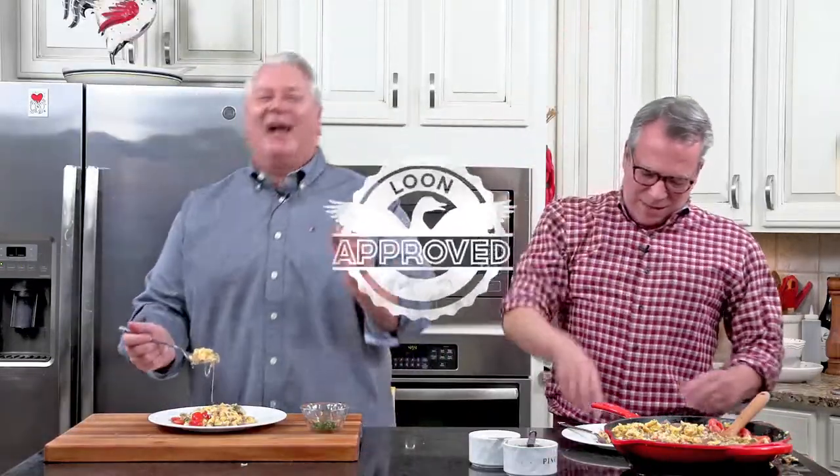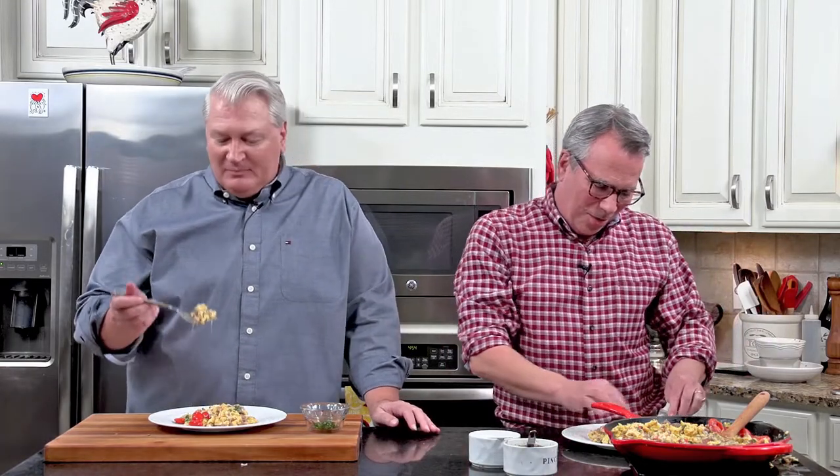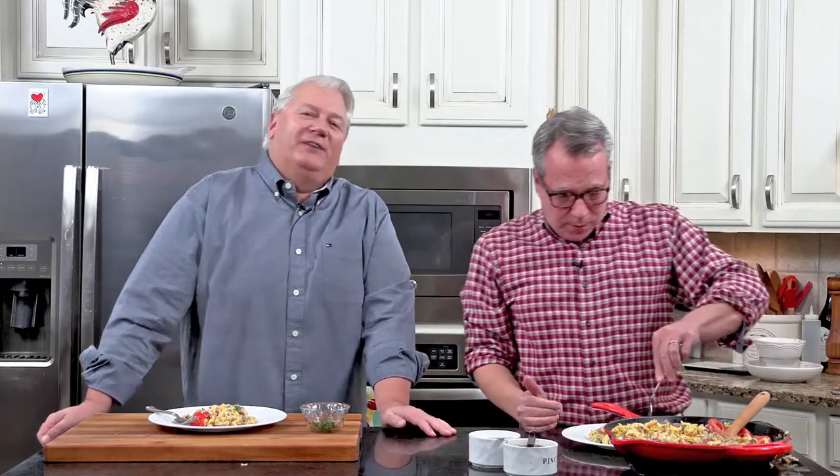This is 100% Loon approved. Those are delicious eggs — I wish y'all were here. That is so good! You can get this recipe on howtofeedaloon.com. Go to our social media, like us, share us, do all of that great stuff. Shop at Kroger — thanks Kroger for those wonderful petite grape tomatoes and everything else. Thank you for just being so awesome.